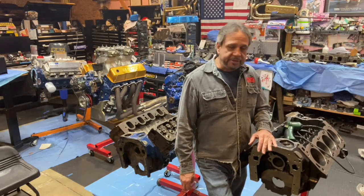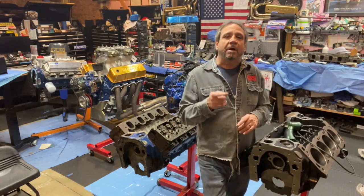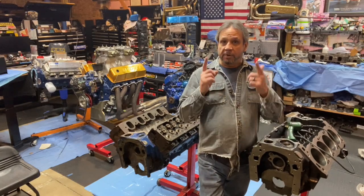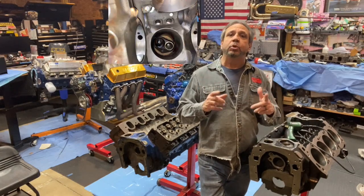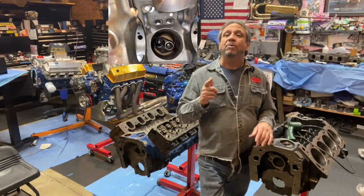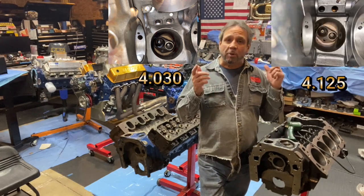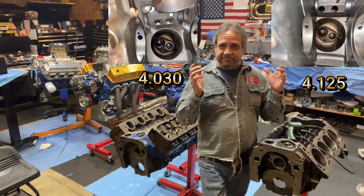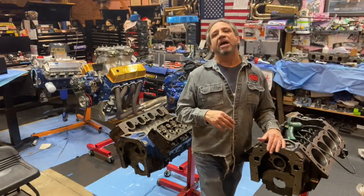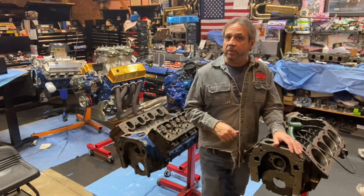One of the things we talked about — and I'll put a picture up right here — is when you look up the bore of a 4.030 bore and compare it to a 4.125 bore, you can see the difference in valve shrouding on a Cleveland. Any way you can eliminate valve shrouding, go for it.